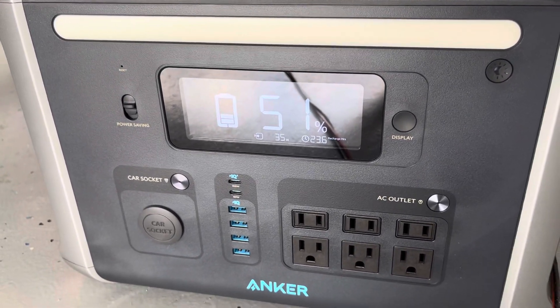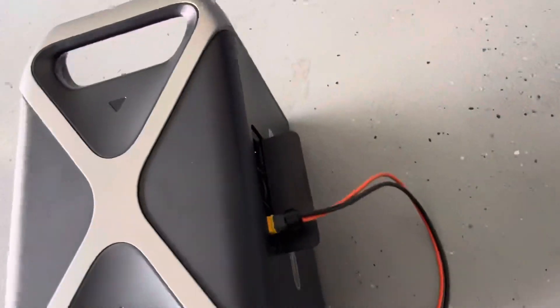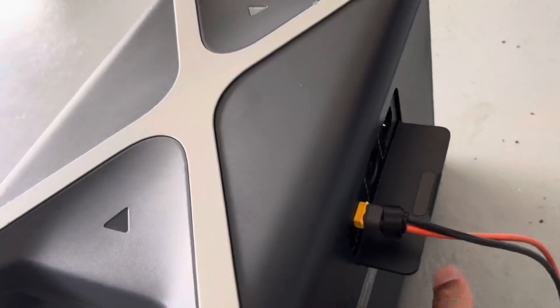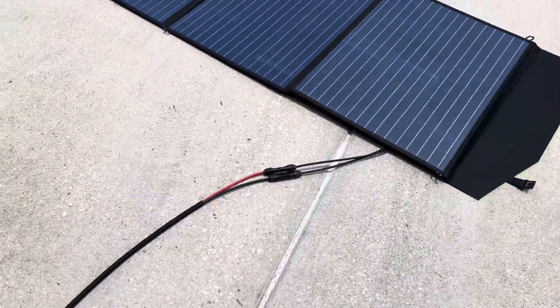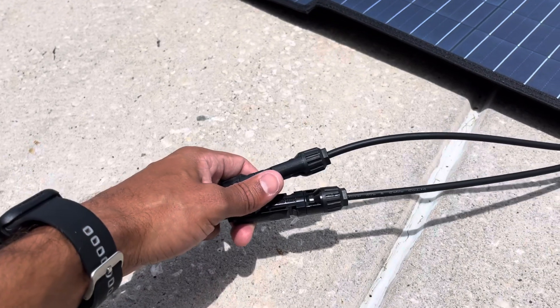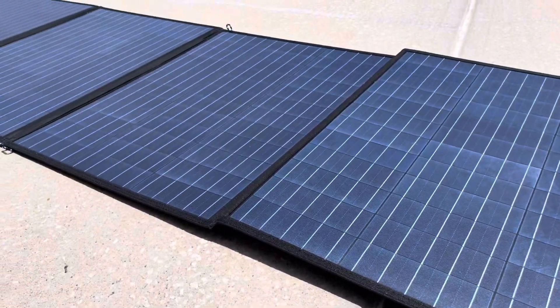For this particular unit, the 757, it's got an XT70 input in the back. So I got a converter from MC4 to XT70, and then an extension cable. The folding solar panels have MC4 output — obviously you can use a converter from whatever your panels give to MC4.